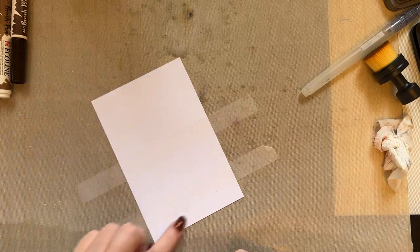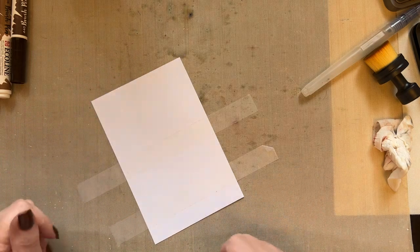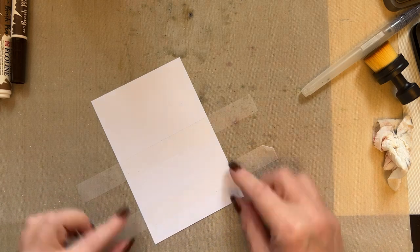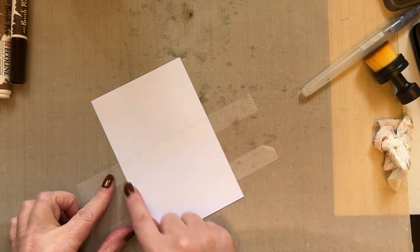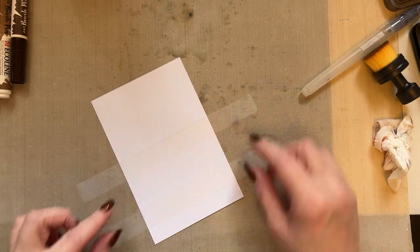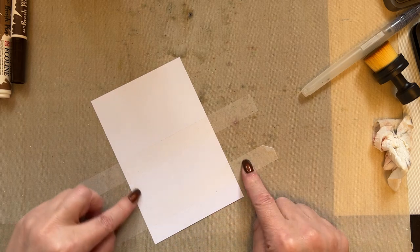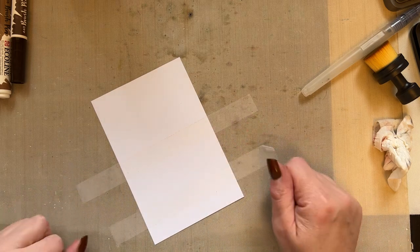So we're working on our four by six inch piece of card as we've always done. What I want you to do is mask off a little area here, so you've got a space here that we can stamp into. I've placed my low tack tape, left a little gap there, placed my low tack tape, left a bigger gap, and placed my low tack tape.